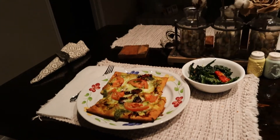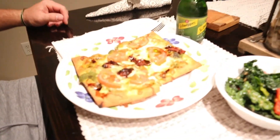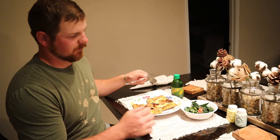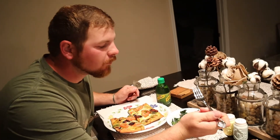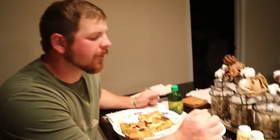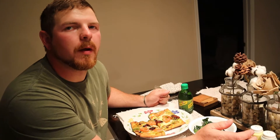Alright, you guys, the pizza is done and Daniel is going to be the taste tester this time. It turned out actually really good — it really has some great color to it. Daniel's going to try the salad first. What do you think? 'It's as good as Olive Garden.' Do you like it? 'It's all right. It's pretty plain. When you first bite into it, it's definitely very plain, but the pepper gives it a little bit of something — sweetness maybe. But not a whole lot.'